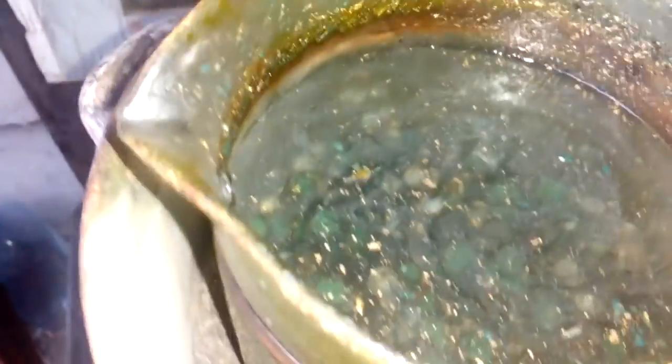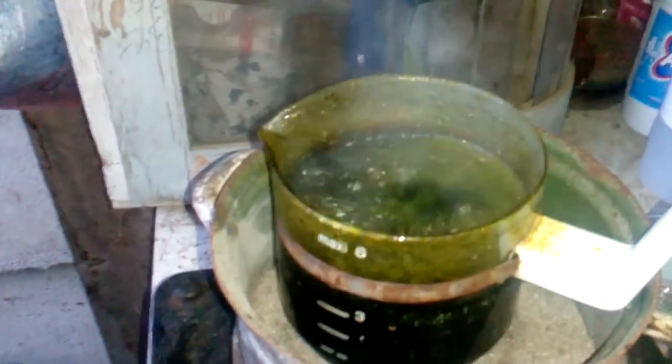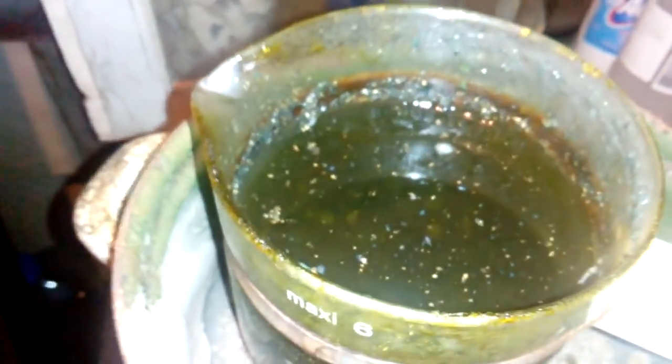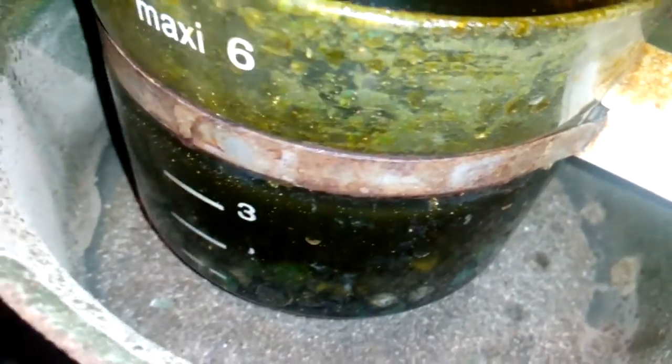After our first batch we make a second batch. Now we filter. The beaker is too small for the second batch. We got a vigorous reaction. Now we make even a third batch because two batches are not enough — still a lot of base metal here.